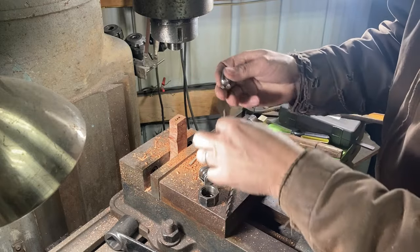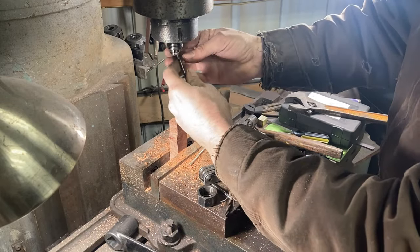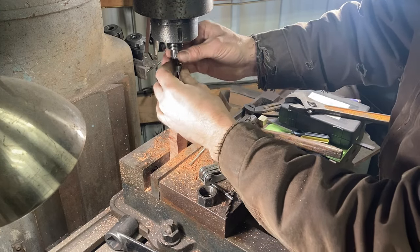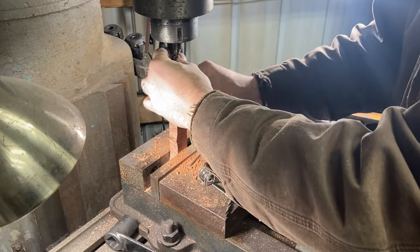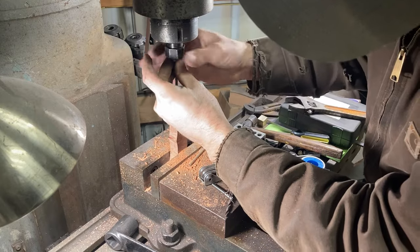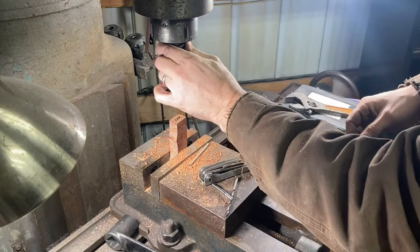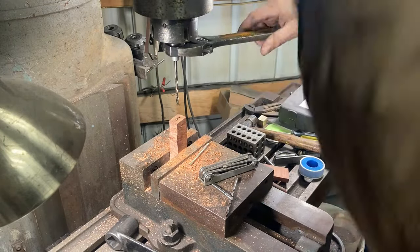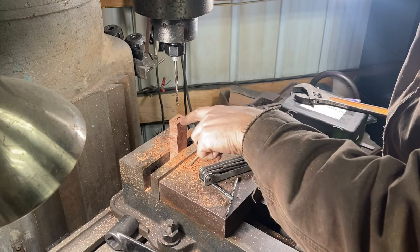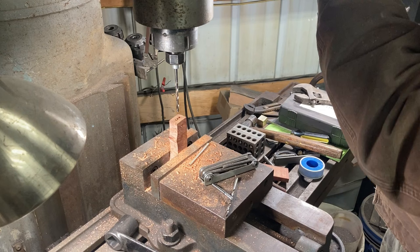On this one I'm going to set the end mill fairly far out of the collet so I can plunge cut this one decently deep because I need it to be a good guide. I'll try to split the difference exactly between these other two holes. Anyone that's ever done this with just a twist drill will know that the bit always wants to pop over into a hole that already exists, and that's actually why I do the two outer ones first — so it equally wants to deflect both ways at the start.